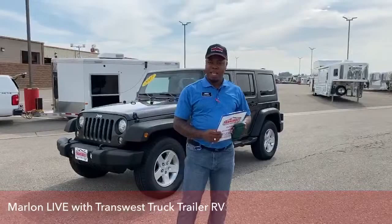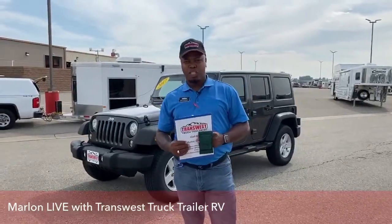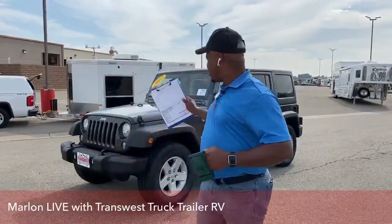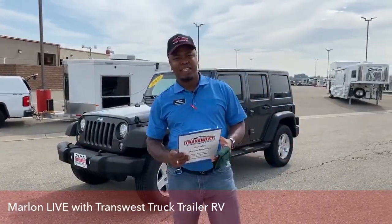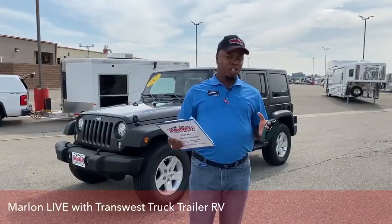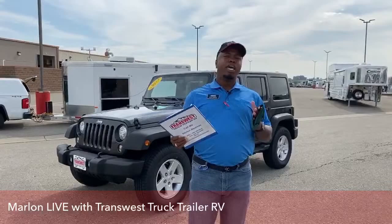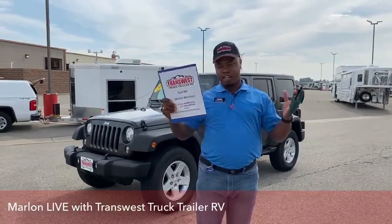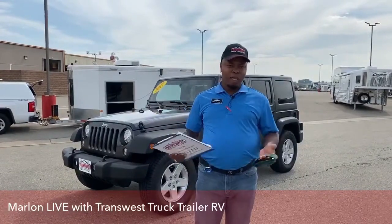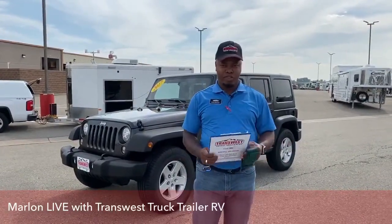Good morning. My name is Marlon here at TransWest Truck Trailer RV here in Frederick, Colorado. Today I want to bring to you one of our inventory, and this is the beautiful 2017 Jeep Wrangler Unlimited. I'm going to show you a few tips on how to remove the whole roof on that SUV so it will be like a convertible SUV.